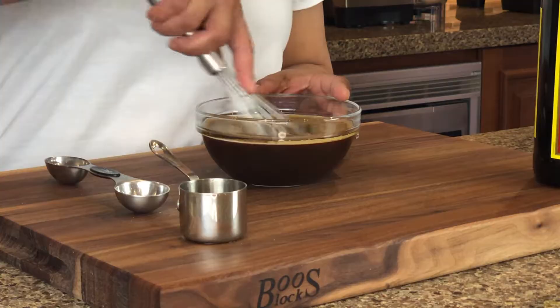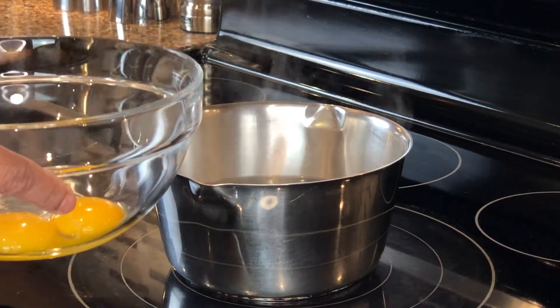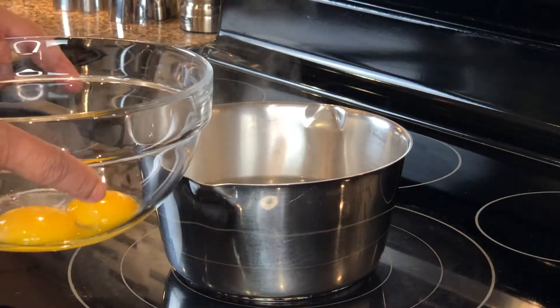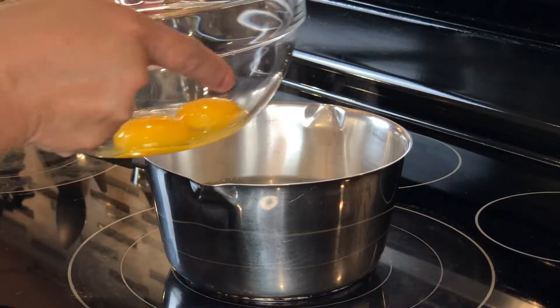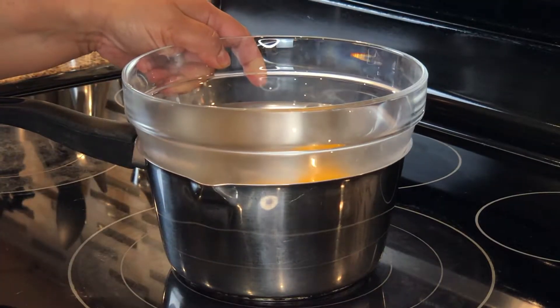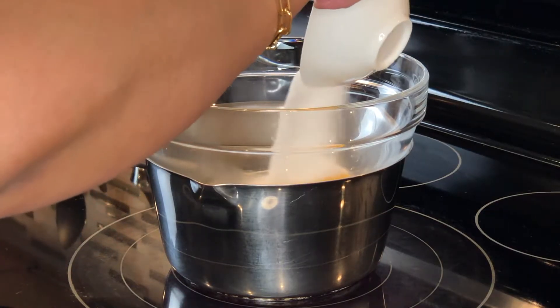I just like the flavor of the Marsala wine. I'm going to give this a good stir and then we're going to keep it aside till it cools while we work on the custard. Since we're making tiramisu just for two, I'm going to be using just two egg yolks, putting them on top of a pot of simmering hot water in a heat-proof bowl. To that I'm going to add three tablespoons of white granulated sugar.